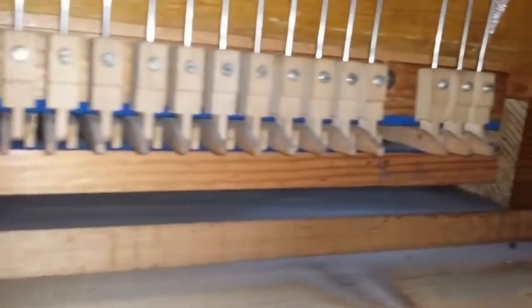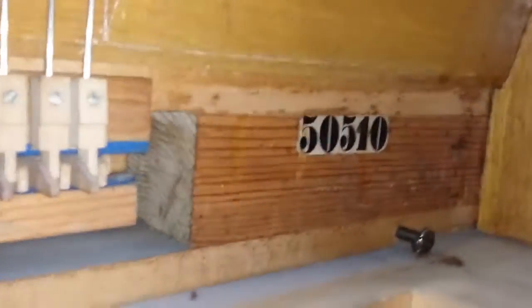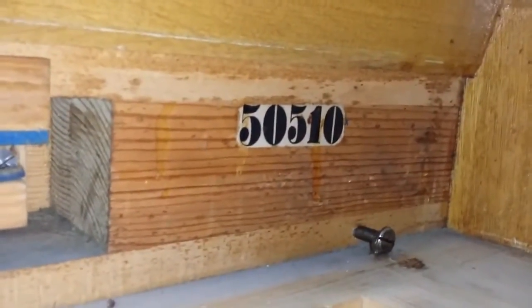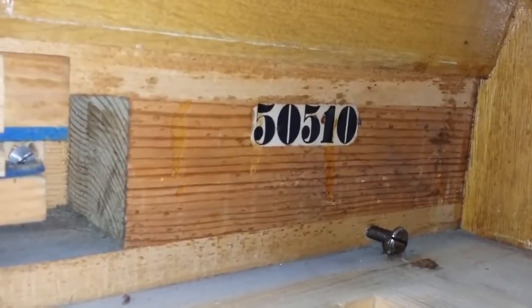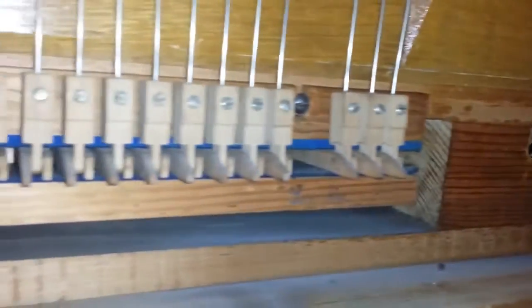Looking inside the piano, here's the damper mechanism and the Blüthner serial number — all Blüthners have a number on the right-hand side. If you can't find the number on your Blüthner, look inside when you take the action out, but be careful as it's very easy to break the hammers. That's where the Blüthner number always is.